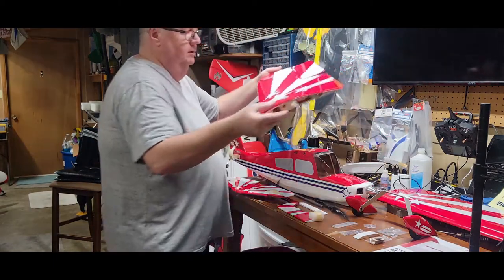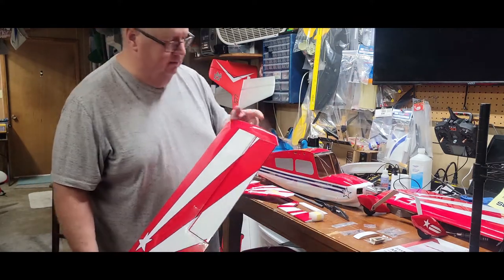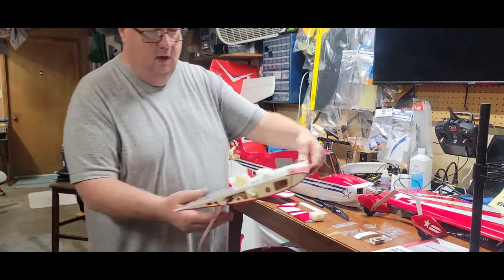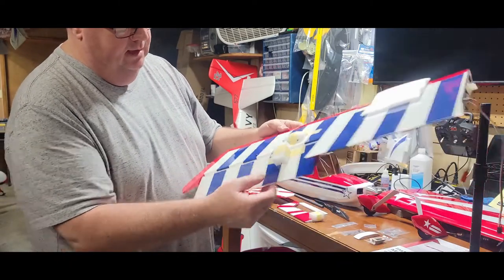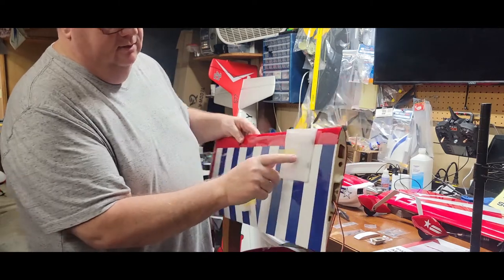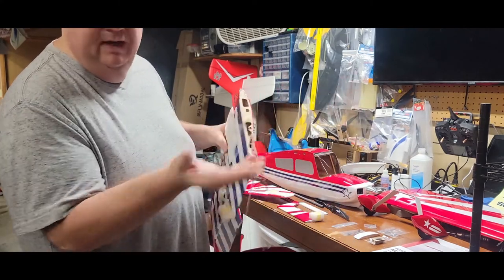Both wing halves — this plane has lights: a light in the front and a light on each wingtip. The quality of the covering is just absolutely beautiful, everything's nice, hinges are already done for you, and everything's protected. This is where the reinforcements for the struts attach — the cabanes, I think they're called.